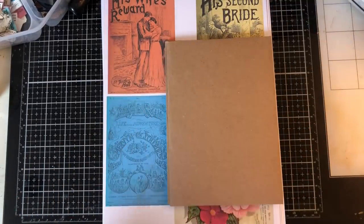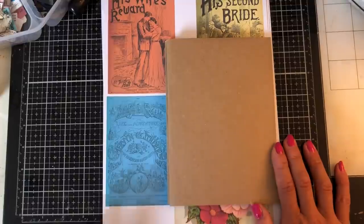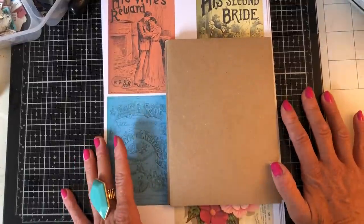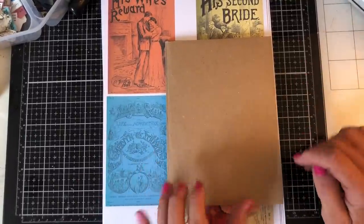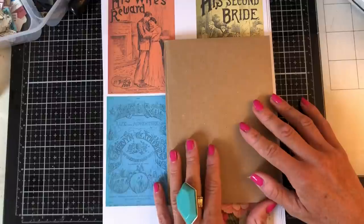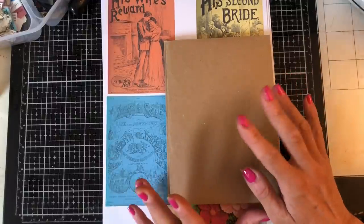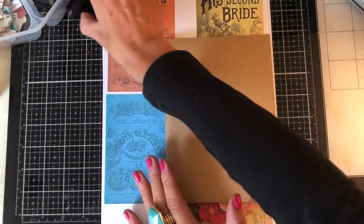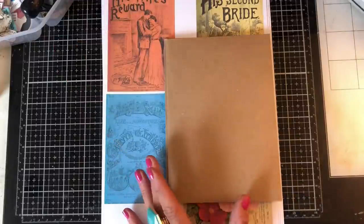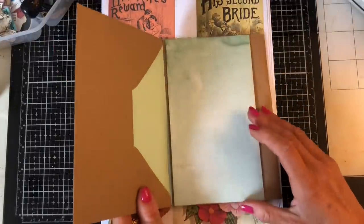If you've followed along recently, I very recently made a glue book junk journal, which was basically an altered book with about 10 pages decorated in a glue book style, and the rest was painted and left plain for journaling. I had lots of people say they would really love to do a glue book again, and I've got some books ready to do another glue book - but before I did that, I just couldn't rid myself of wanting to try something else.